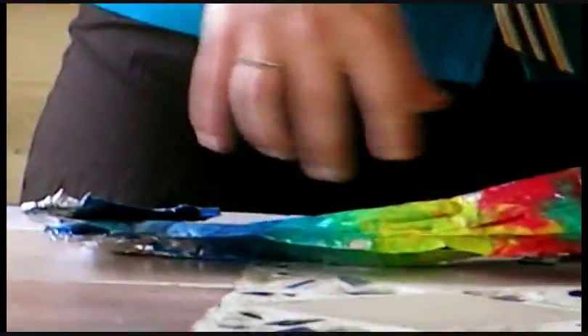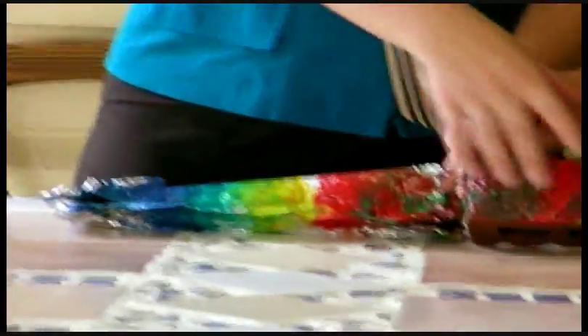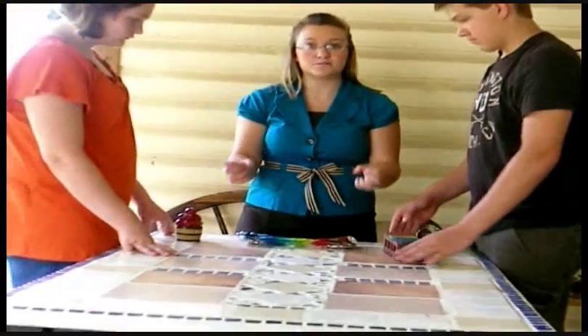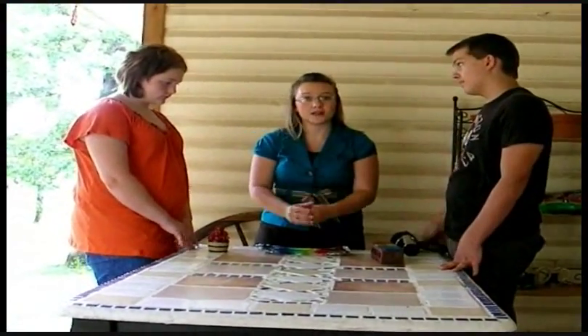Oh, look at that. See how the different colors mushed together and melted together and broke down together. And that is how metamorphic rocks are formed — by the heat of the blow dryer and the pressure of the brick, the different rocks broke down, melted, and mushed together to form one large rock.